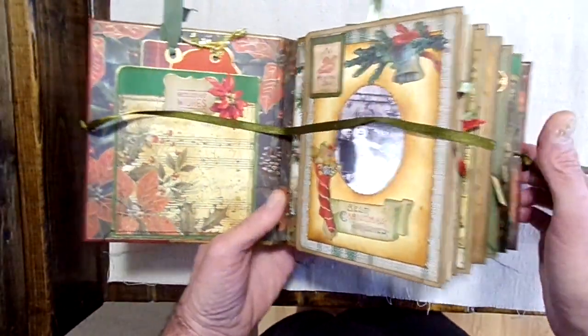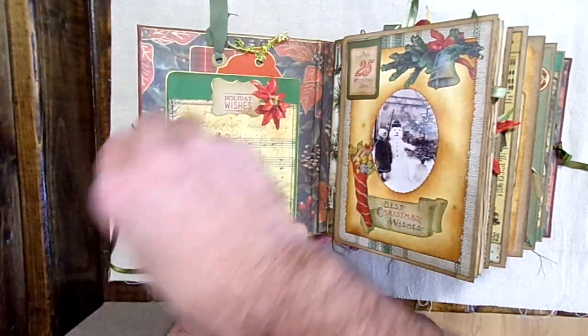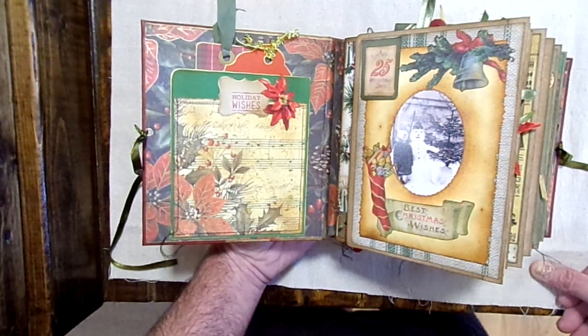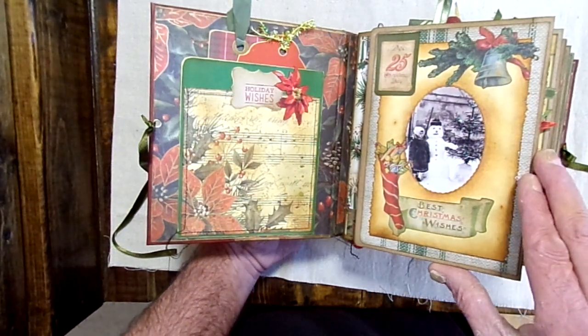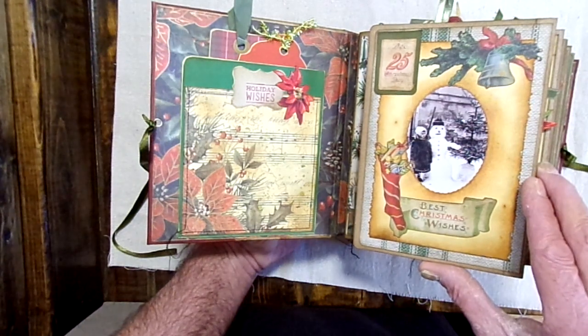It has five signatures. Bear with me because I'm using a different camera today — going back to our older camera, so we're not using the phone anymore. This one has five signatures and 240 pages.